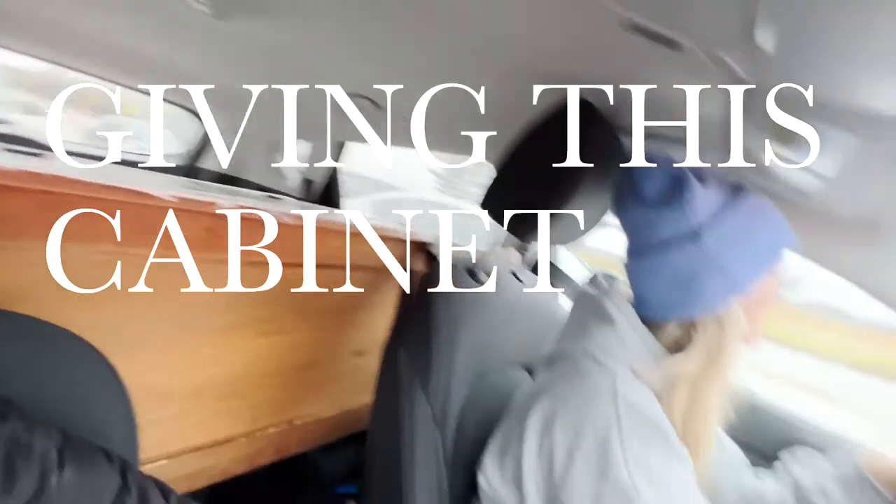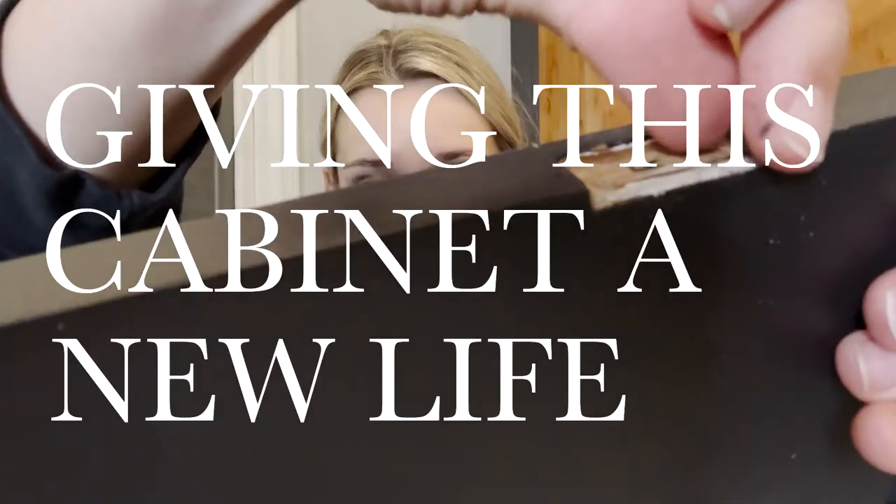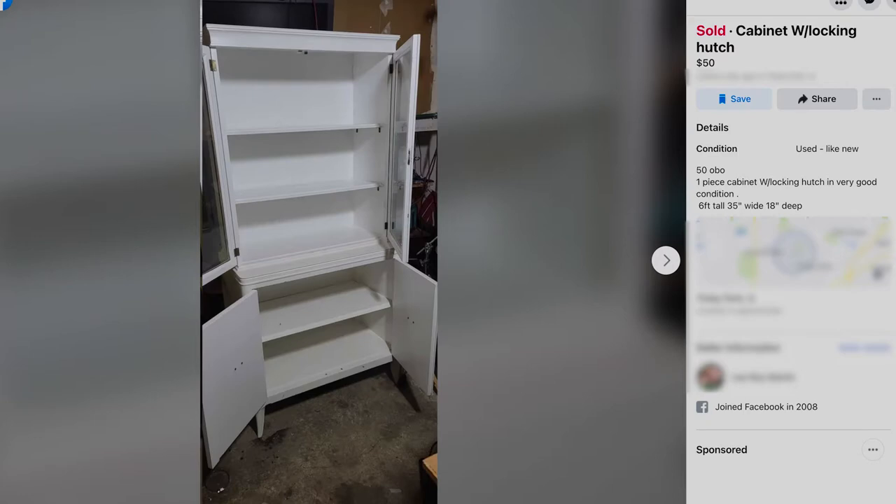I'm Amber and that's my cat's treat. Alright guys, today we are tackling yet another Facebook Marketplace find. Currently it looks like it could go in a farmhouse style house. This is not my style — I am more antique and eclectic. So I'm going to transform it into something that works for me.